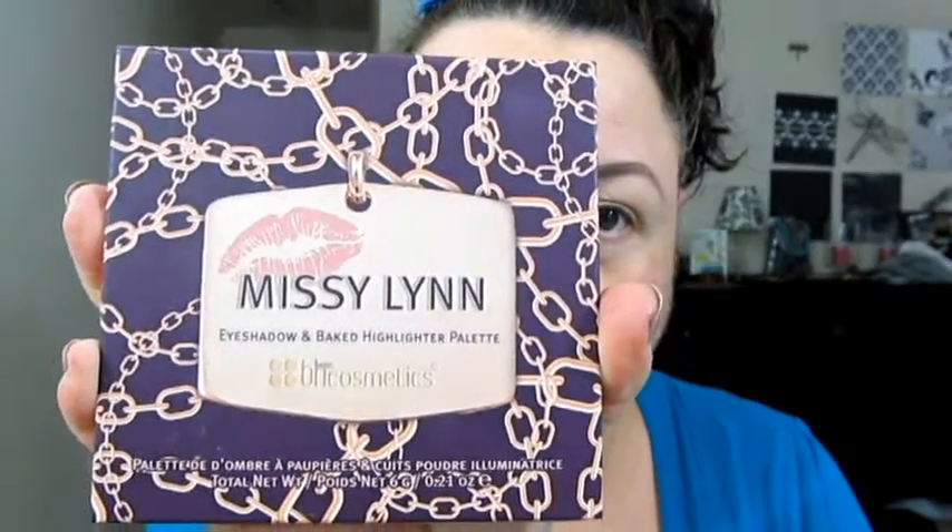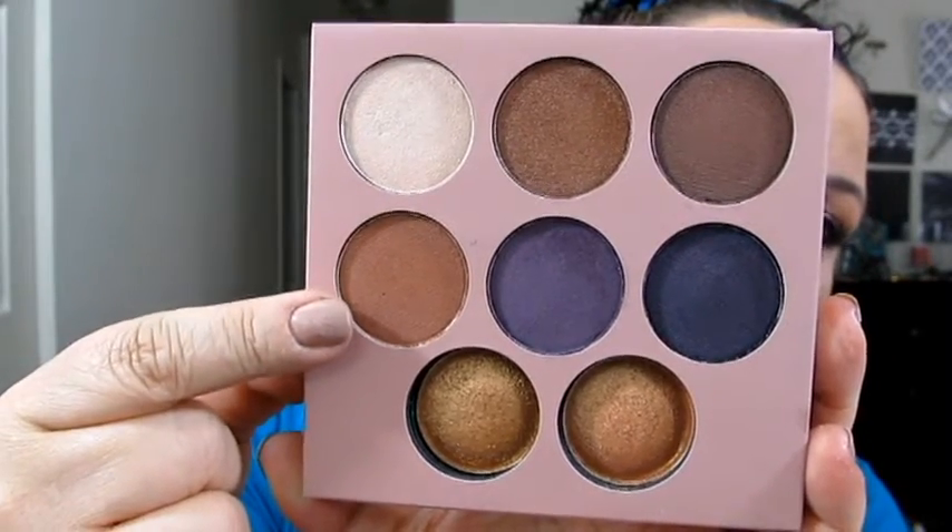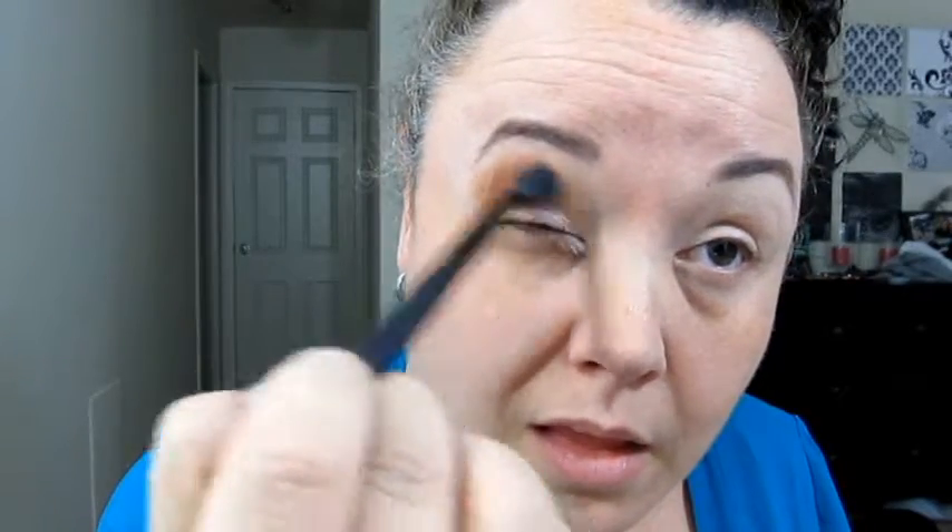Going into our Missy Lynn palette from BH Cosmetics and using our big fluffy brush, we're going to go into this kind of coppery brown color. We're going to use that primarily as our transition color, so we're going to spread that pretty high across our eyelid. As you can see from just one dip it was pretty pigmented, so it's got good coloration. I just keep blending this back and forth so as not to have it be too harsh in its application.